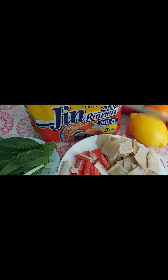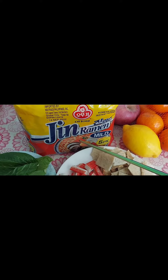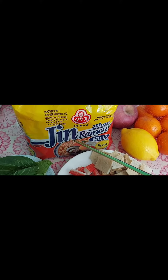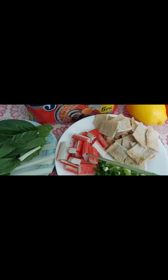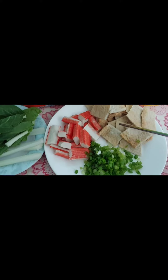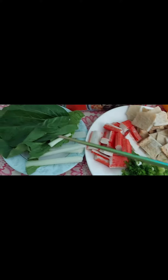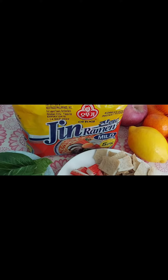Hi guys, today we are going to cook again and it's going to be chin ramen. It's Korean ramen. I like this very much. The ingredients we will be needing for this recipe are crab meat, fish cakes, green onions, bok choy, and we'll be using egg also for this recipe.